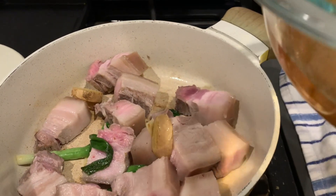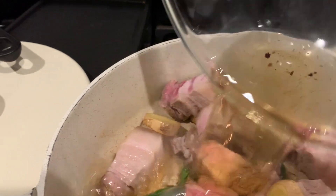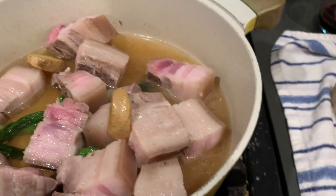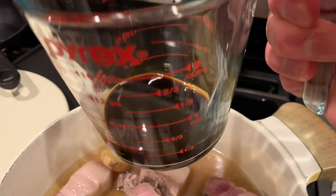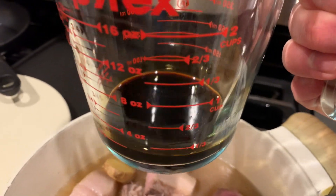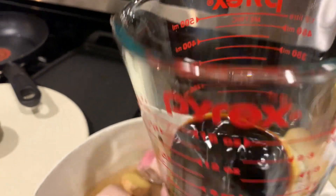I'm going to go ahead and add my braising liquid. I cranked the heat down first a little bit. We're going to start off with the liquid from the mushroom water. Then I'm going to add my soy sauce. I used a two-to-one ratio of light soy sauce to dark soy sauce — basically three tablespoons of light soy sauce to one and a half tablespoons of dark soy sauce. Pouring that in now.